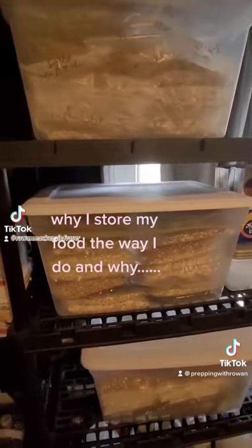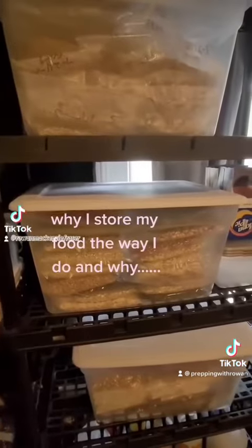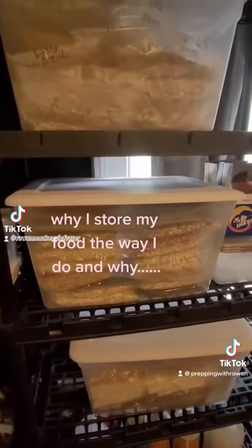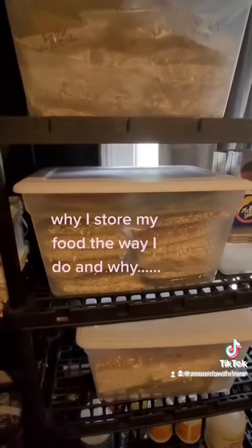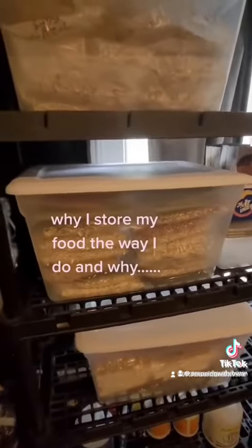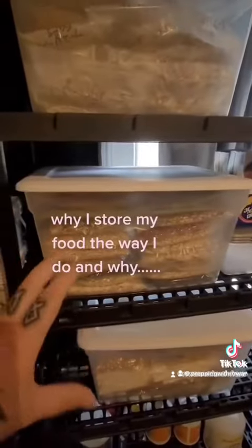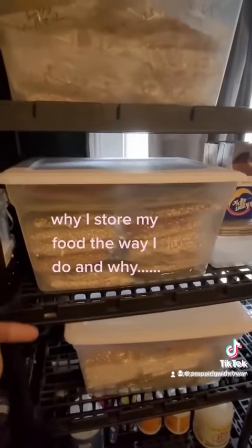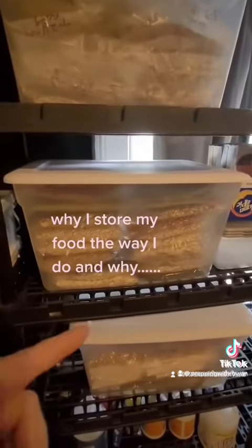Once it starts absorbing oxygen it's immediately going to start going bad. Unless you have an airtight container, you're opening up a product you've been saving and you'll have to use it quickly. I like to do things in single-meal bags, so every time I open a bag of beans, I know that's one meal for my family — not a huge container that can go bad.